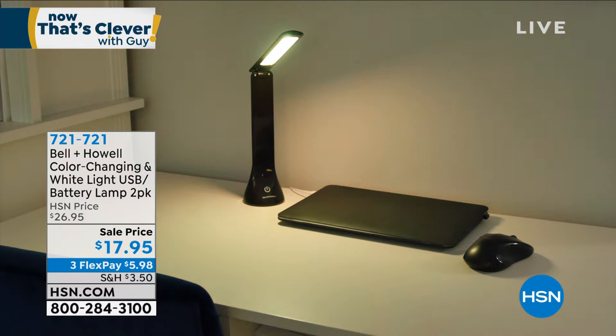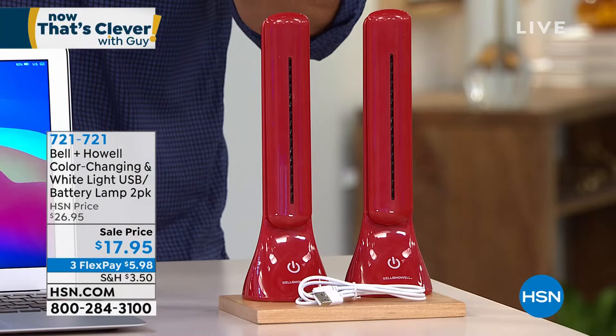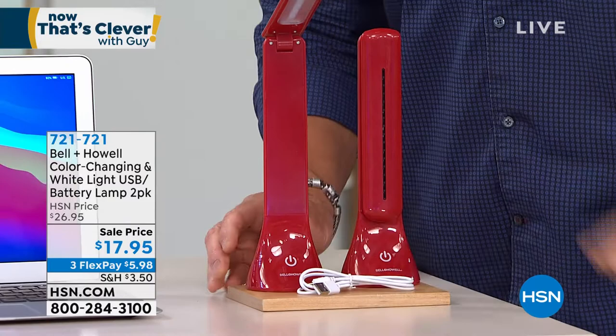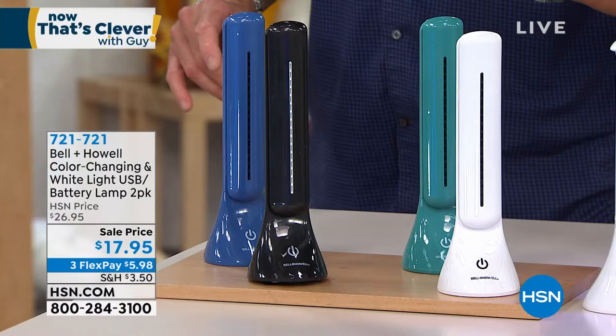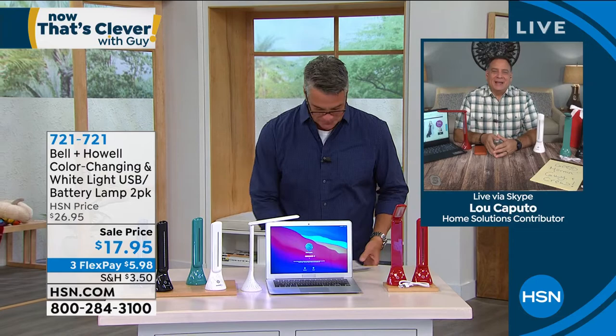Use it as your barbecue light — bring it outside to the grill, tilt it up so you can see what's going on. If you're a camper, you've got instant cord-free light when you need it, or corded USB light when you need it. It's only $17.95 and you get two. The really cool thing is you can choose from brilliant white light to light up any area, or the color-change option for mood lighting.